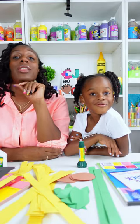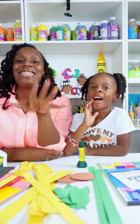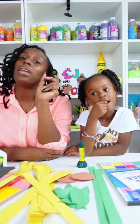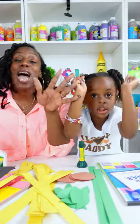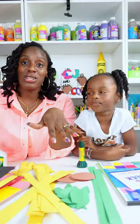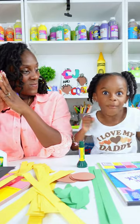Today's craft is paper loop sunflowers. Because it's back to school time in our area, Cori is actually going to make hers into a card for her teacher, and we're going to put a gift card inside for her.